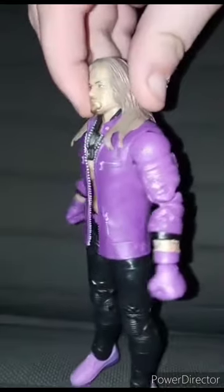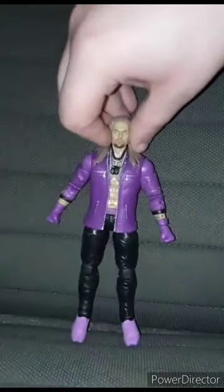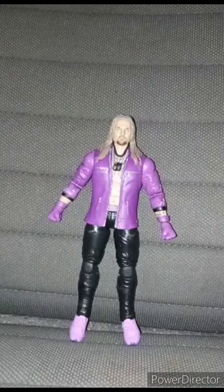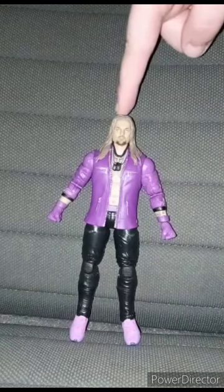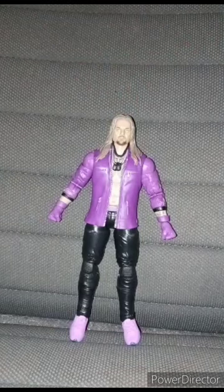Wow, very well detailed. Yes, Eddie Kingston does have a Walmart exclusive, which I did not get. But anyway guys, this figure is going to get a review of a hundred out of a hundred. Hope you guys like, comment, subscribe.